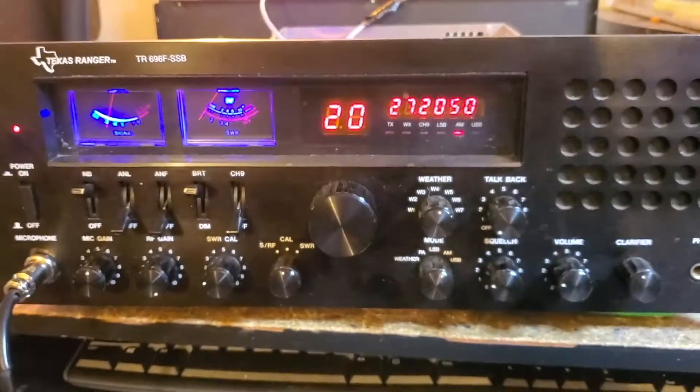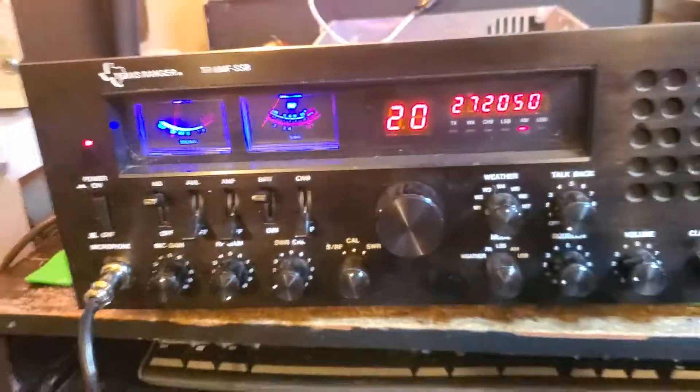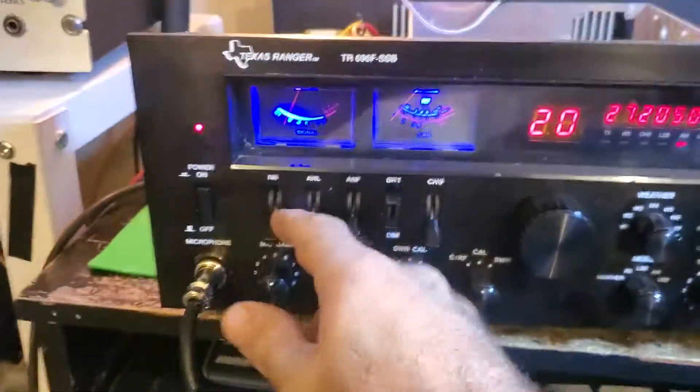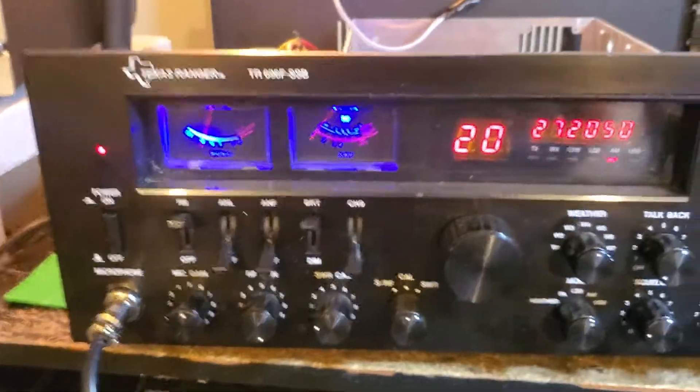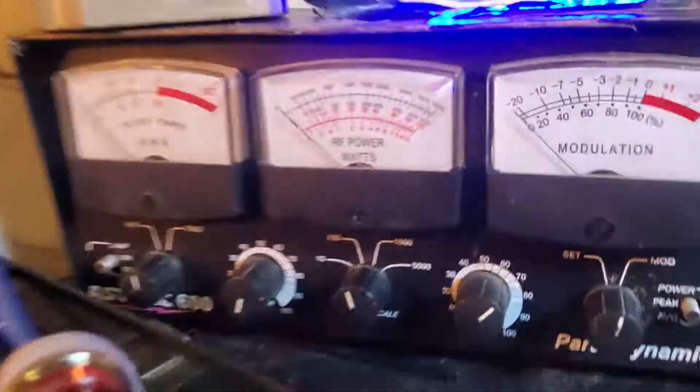This is a stinger turbo DX conversion. Once again, you can't see the stinger boards anymore — we're mounting them on the inside of these radios. You guys saw the last video. This gentleman likes blue lights, so we left those alone. He has a typical standby on his NB switch. Let's turn to the watt meters, stinger board off.